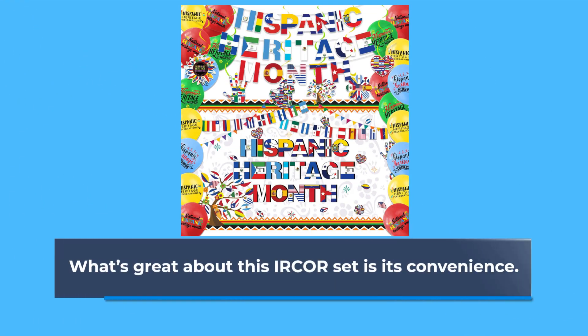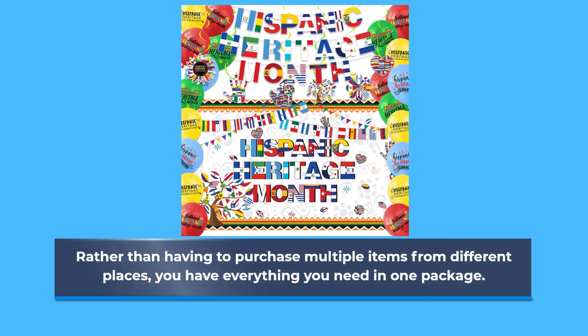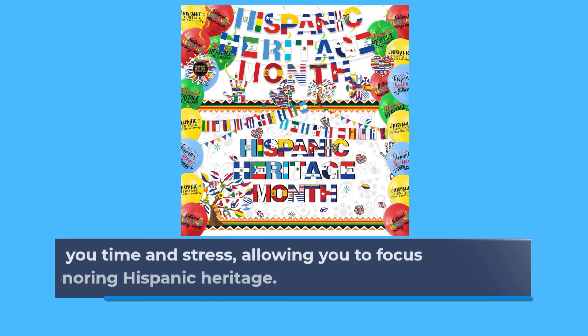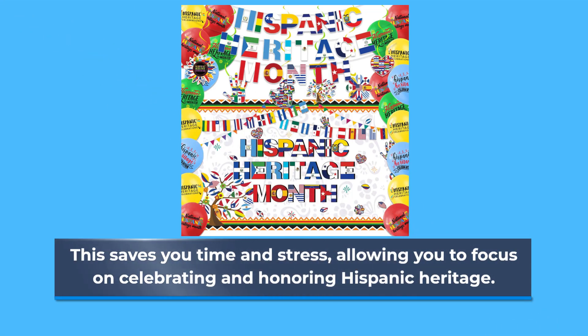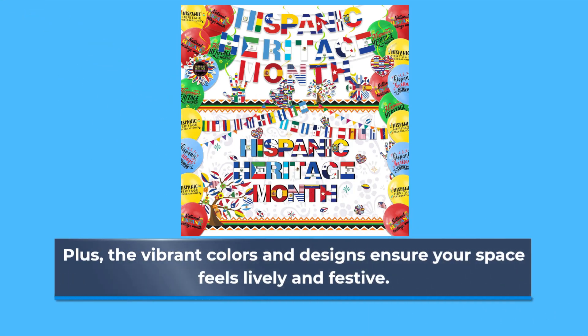What's great about this IRCOR set is its convenience. Rather than having to purchase multiple items from different places, you have everything you need in one package. This saves you time and stress, allowing you to focus on celebrating and honoring Hispanic heritage. Plus, the vibrant colors and designs ensure your space feels lively and festive.